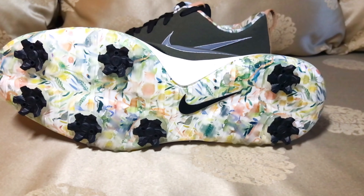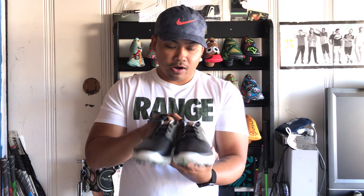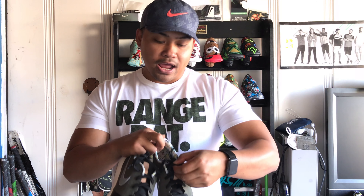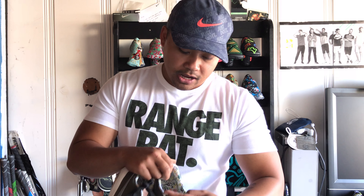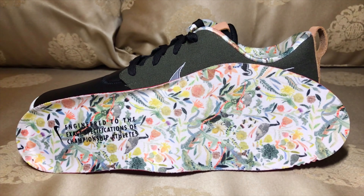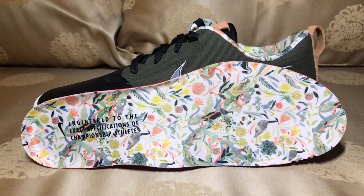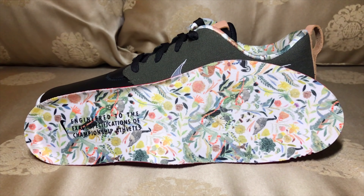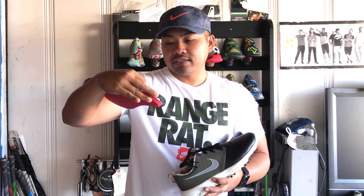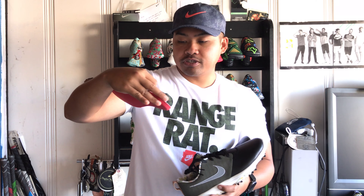You get the wonderful artwork from Michelle Morin below, and her beautiful artwork inside the sock liner of the shoe. Unlike some other Roshis, you do not get the artwork inside the tongue, which is fine. Still similar to the Air Max — on the insole of the shoe you get Michelle's artwork again. The insole says 'engineered to the exact specifications of championship athletes.'